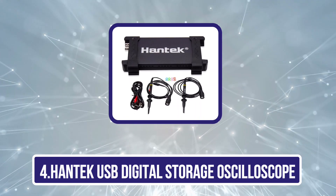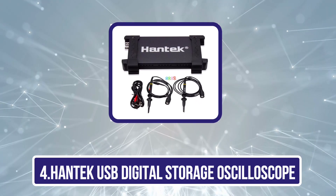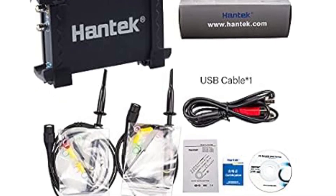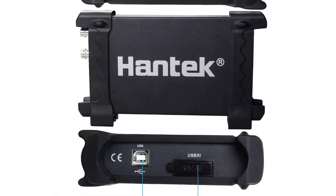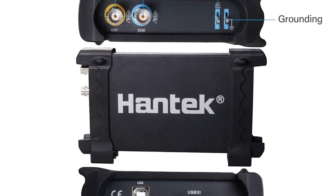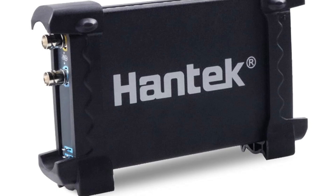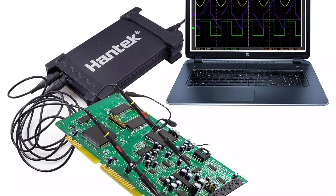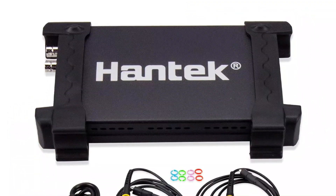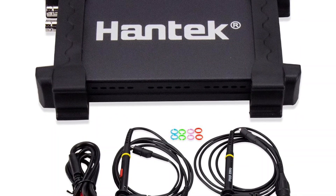Now number 4, the Hantech USB Digital Storage Oscilloscope. We have another decent offering from Hantech, which is budget-friendly but doesn't compromise on quality. It's one of the cheapest options you can check out, and since it's manufactured by Hantech, you won't find any faults in the build quality. This oscilloscope delivers decent performance with a bandwidth capacity of 20 MHz and supports up to two channels. It also has a real-time sampling rate of 250 MSA/S, which is good enough to outshine most other higher-priced options.